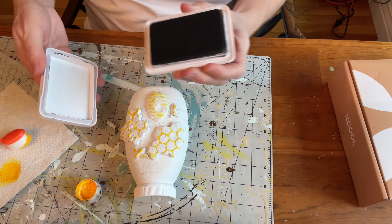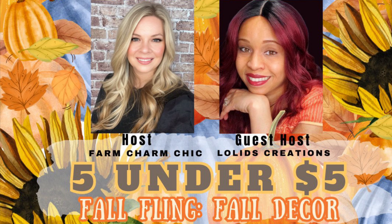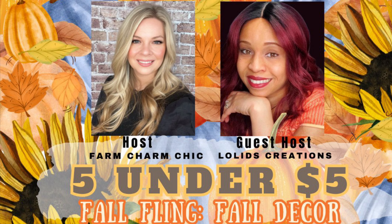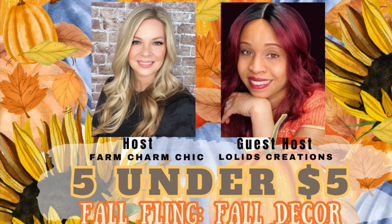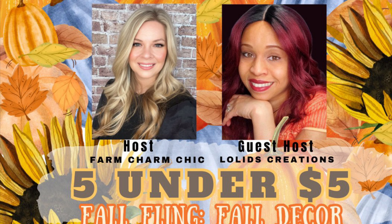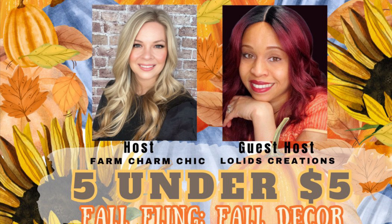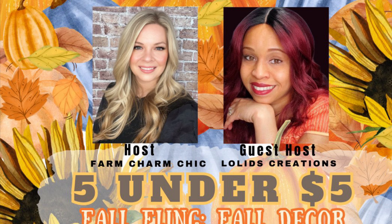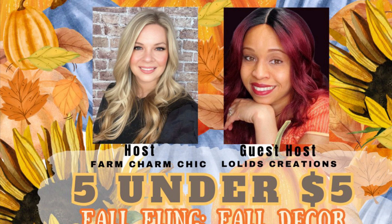Today's collaboration is a fall fling and the host is Farm Charm Chic and also Loli from Loli D's Creations. I want you to check out their channels — the link to their channels will be in my description box, as well as a playlist for everyone else who has joined in on this five under five challenge.